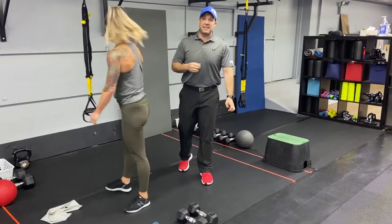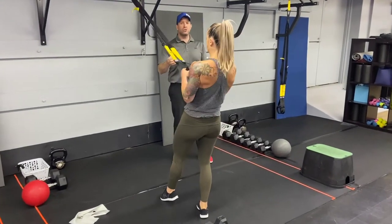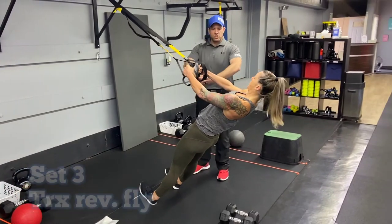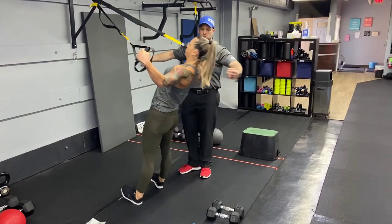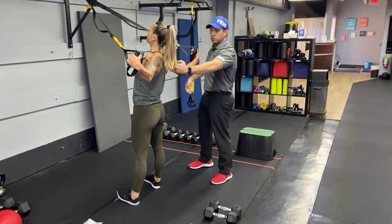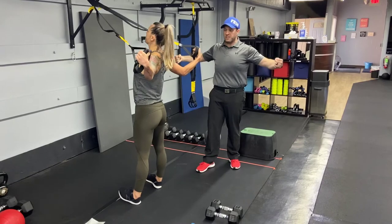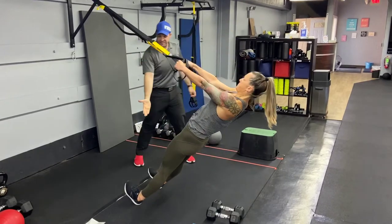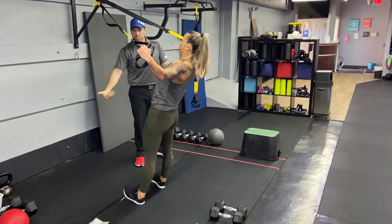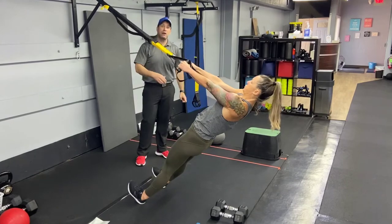Our second set of descending ladders: we're gonna come over to our suspension trainers and do some reverse flies. Plank position, soft bend in those elbows. Squeeze your shoulder blades to pull yourself up — really try to hold that pencil between those shoulder blades. Nice and controlled on the way down. Deep breath in, push that air out as you squeeze those shoulder blades. Stay on your heels, not flat-footed. If you want to make it heavier, step further in. If you need to make it lighter, step a little further out.